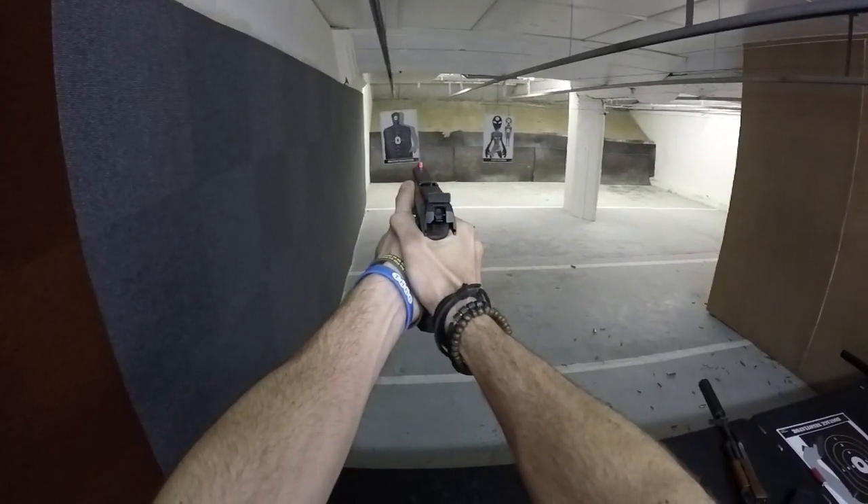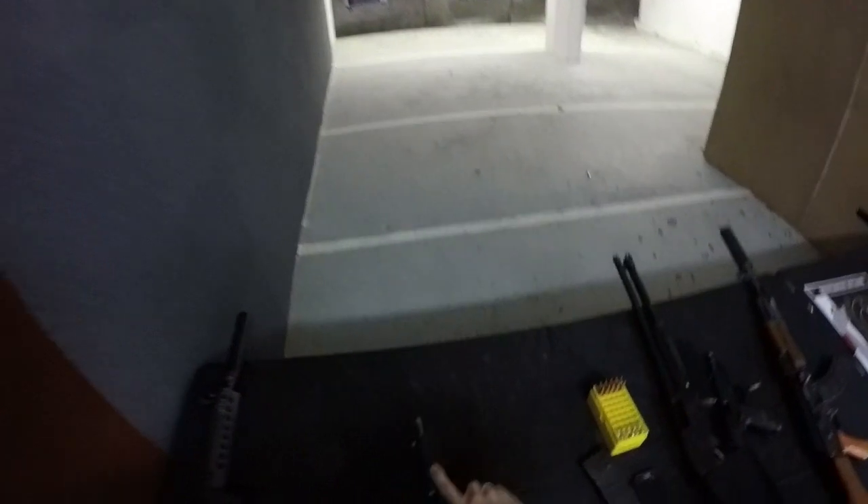Very good — finger off the trigger, gun down. Sir, you shot the hostage. Completely fucked up. Russian style.